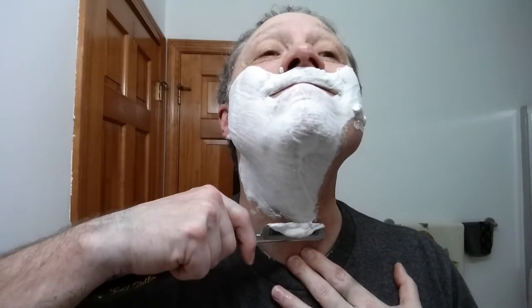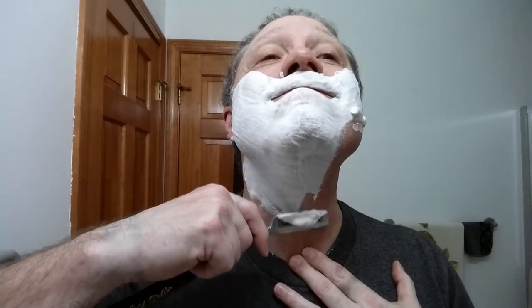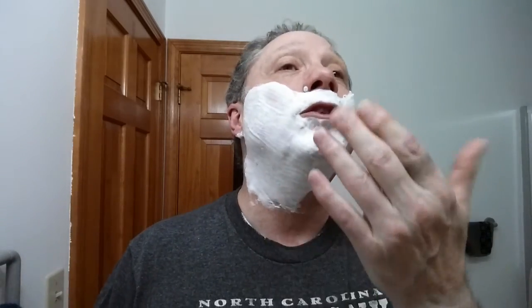We'll get that extra soap off of there. Now this section is really going to be against the grain for me — the previous one was pretty much across the grain. You see what I'm doing: I'm smiling and holding down at the same time. That's the best way to get my skin taut — you don't want to over-tighten, but you do have to stretch.